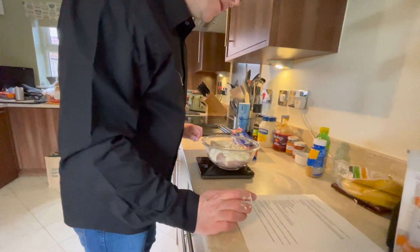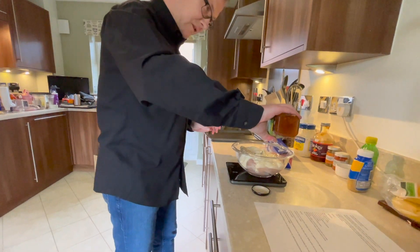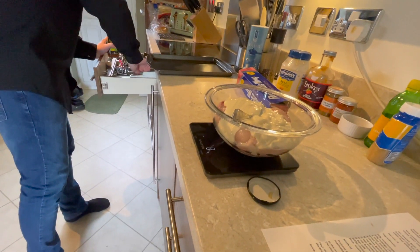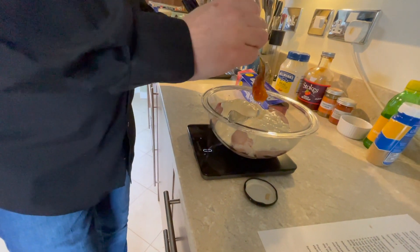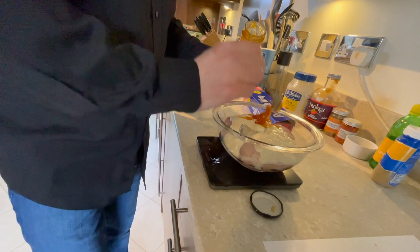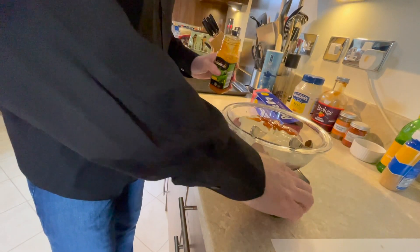Next, mango chutney — 30 grams. The recipe calls for 30 grams, but I'm doubling it because I've got slightly more chicken and chicken breast has a larger surface area. So there we go — 60 grams of mango chutney.